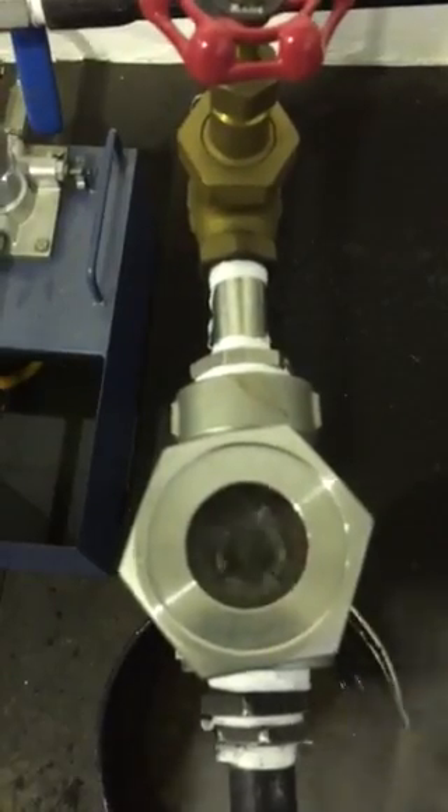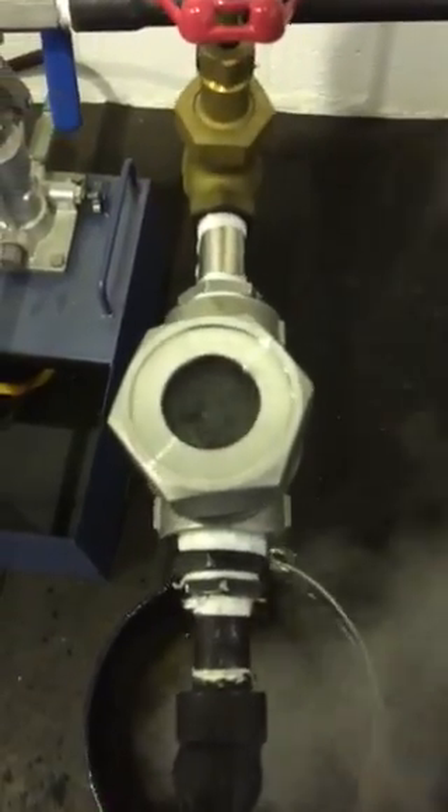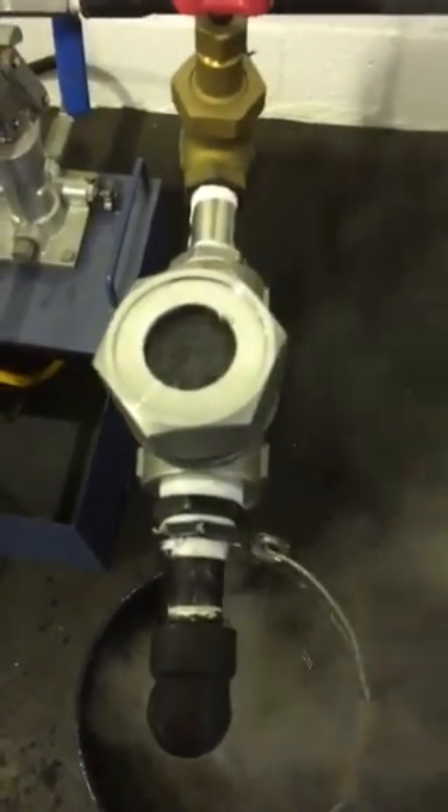You can see the trap handling modulated loads, and still on the downstream side the temperature is well below 100 degrees — it's just working nicely.